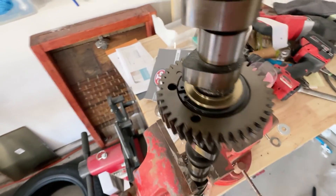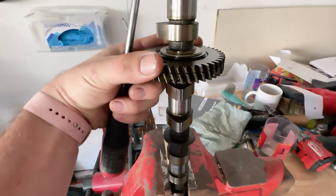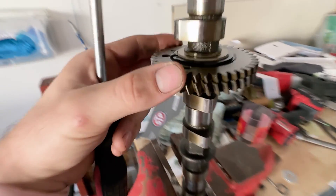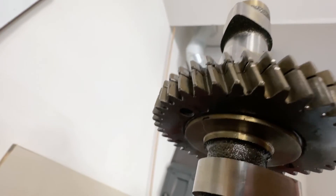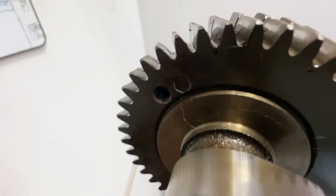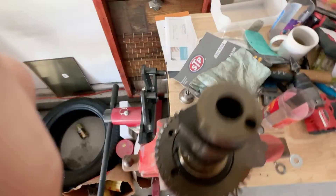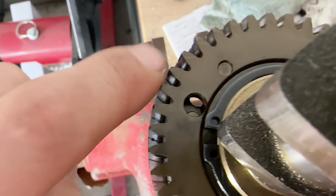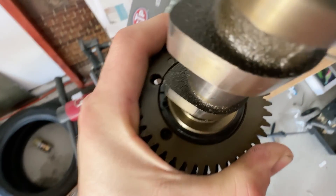You'll notice on this cam that this top portion is able to spin. You can twist it one direction and it comes to a hard stop, and you can twist it the other direction, and it almost lines up, and you can force it over the rest of the way and make it line up. Come to the bottom half of the thicker portion of this gear, and you'll see there's a threaded hole — it's the only threaded hole on this bottom half of the cam gear.